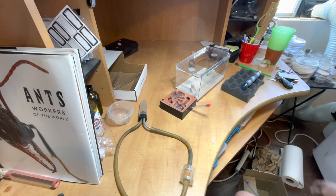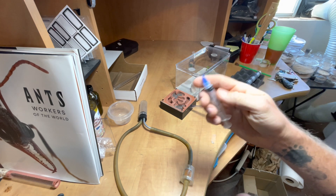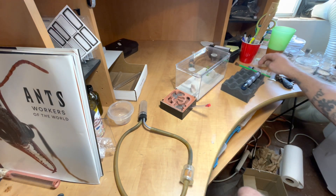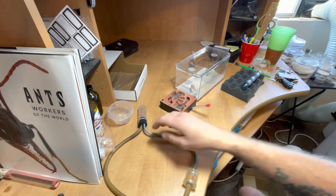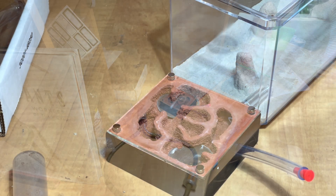Some tools I use are a paintbrush, the blunt tip syringe, and an aspirator. All three are going to be used to collect brood, move the queen or workers to where you need them, and the aspirator can suck out any eggs or workers from the test tube that you can't get out on the first go.